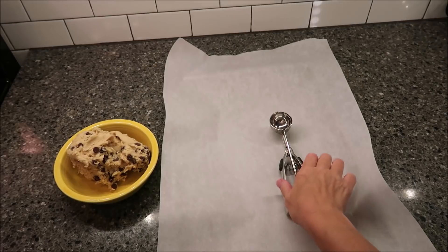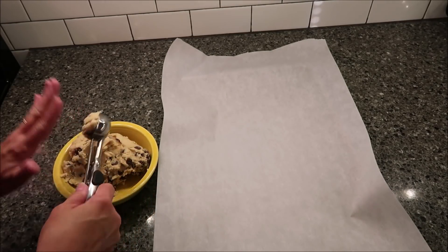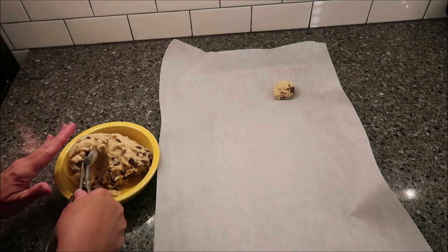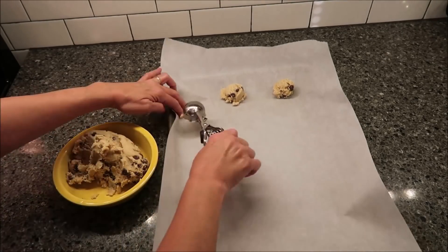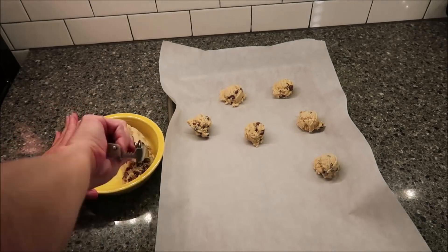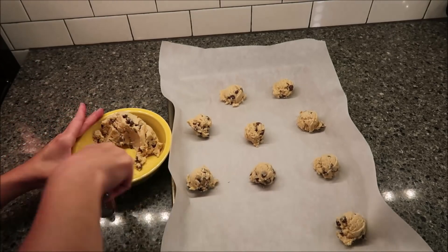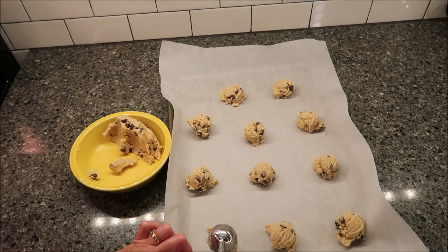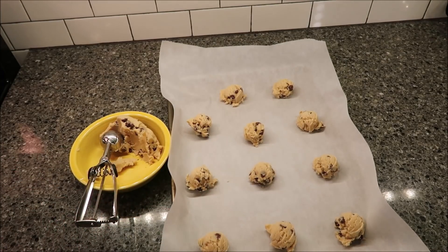Okay, this has been in the refrigerator for 30 minutes. I'm going to use my cookie scoop — you can see I have my parchment paper — and I'm just going to place balls of dough onto the paper. I have another cookie sheet that I'm going to fill up. While I'm doing that, I'll put the first batch in the oven for 11 minutes to bake.